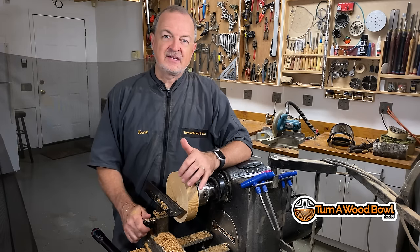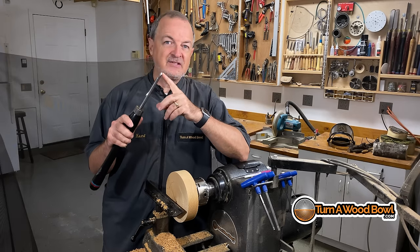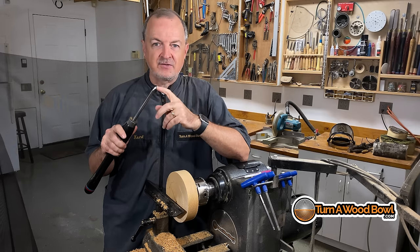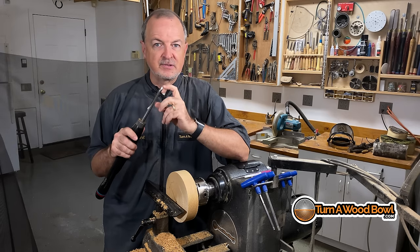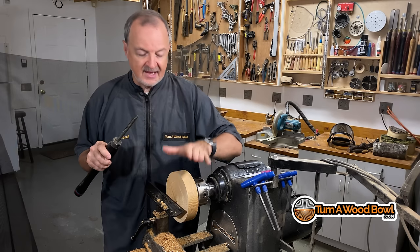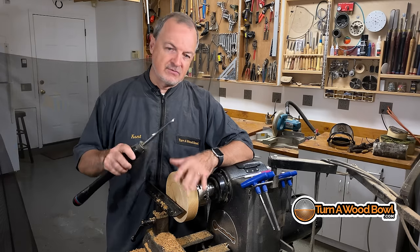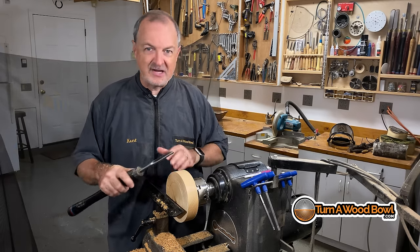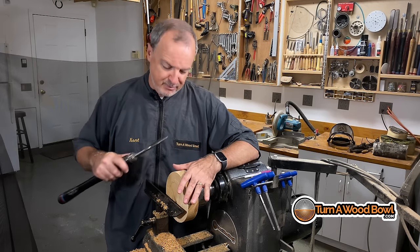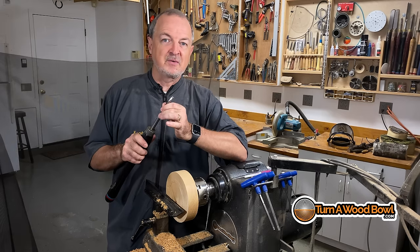I'm excited for you because you're on a journey to learn probably the best tool imaginable for turning wood bowls. Once you master this — which you will with practice and persistence — you will become proficient with this tool. Just don't give up, just keep practicing. Get some scrap wood and just turn it away. Don't be concerned with trying to make a bowl; just practice your cuts and passes, and you're going to get proficient with this tool.